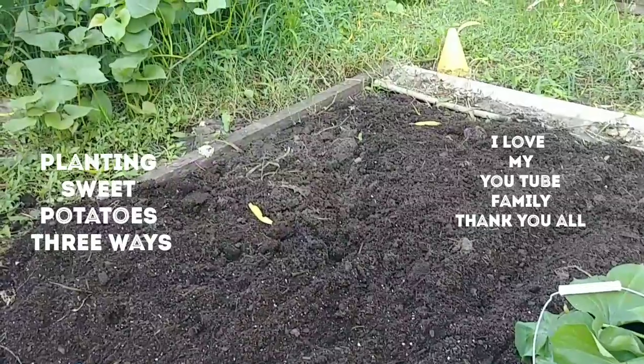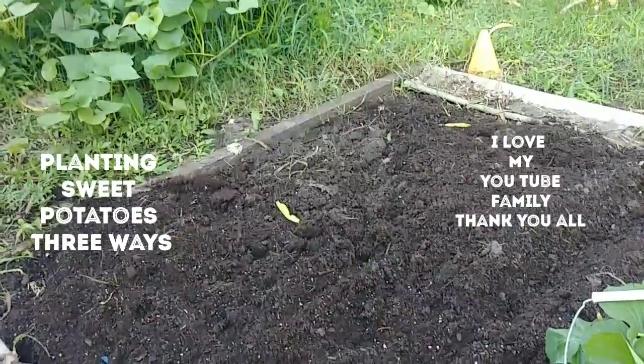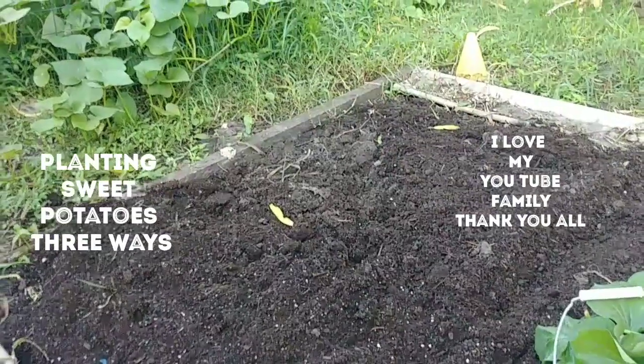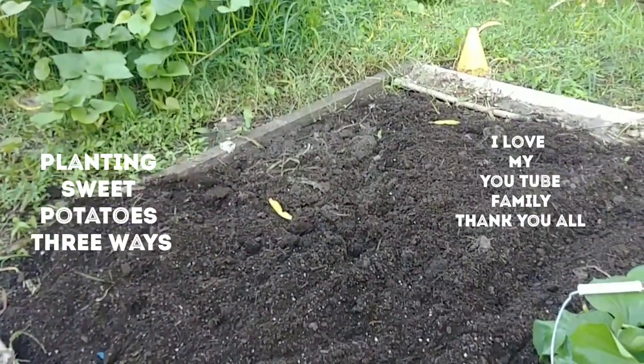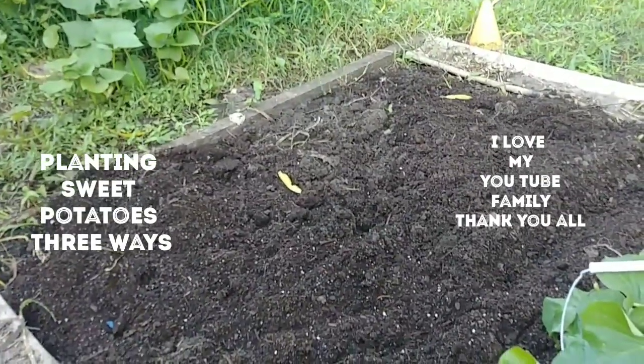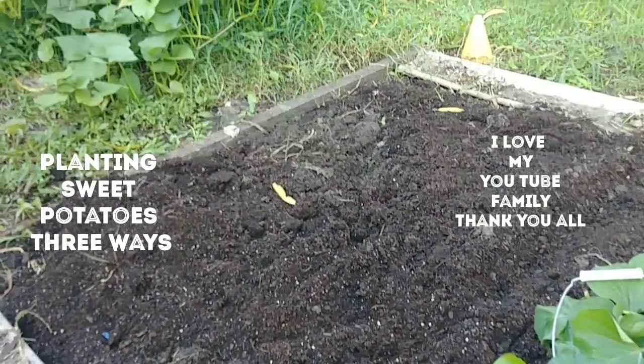I want to thank all of my new subscribers. Hello! And if you have not subscribed, please do so. Hit that red button, and please don't forget to hit that like button also.